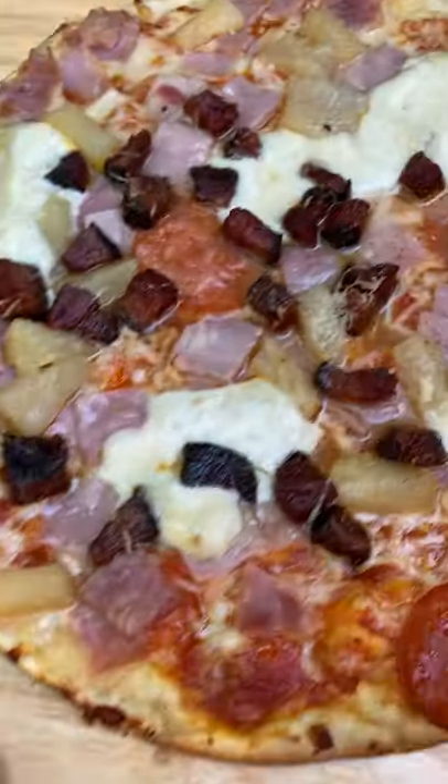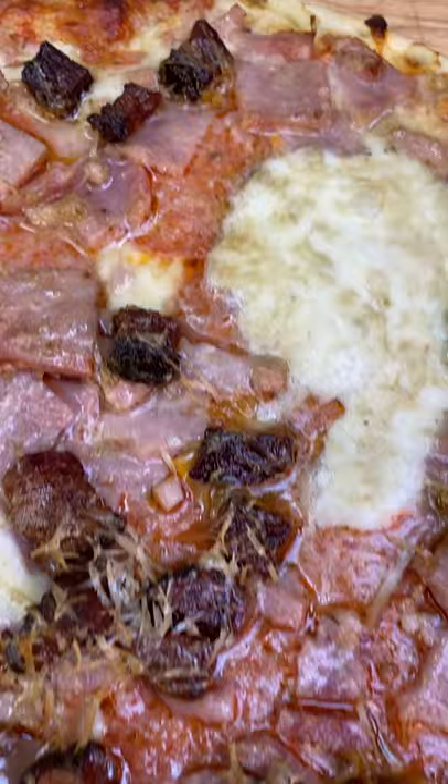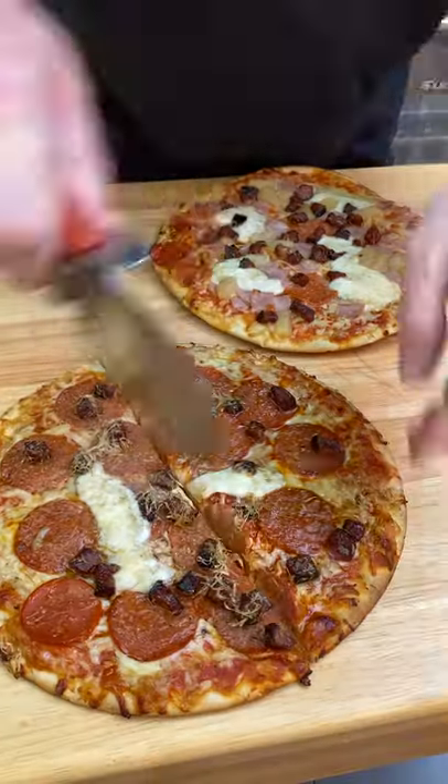This also adds a really nice smokiness to your pizza and they come out really nice and crispy. Just look at these three pies. Now it's time to carve up those pizzas and grab a slice.